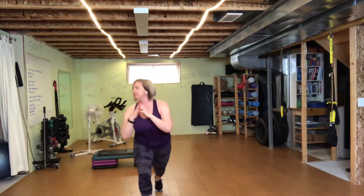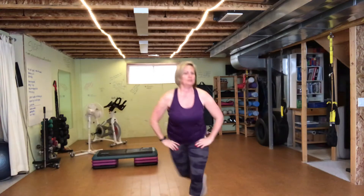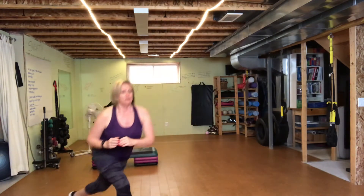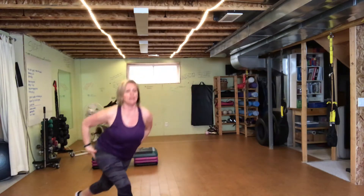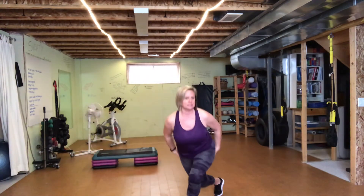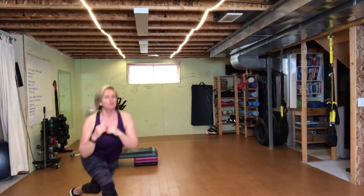Just a couple more of these. And then curtsy side to side right here — just getting a little deeper, trying to get the outside edge of the glutes warmed up and the hip joints at the same time. We got four, three, two. Good — now bring it up.